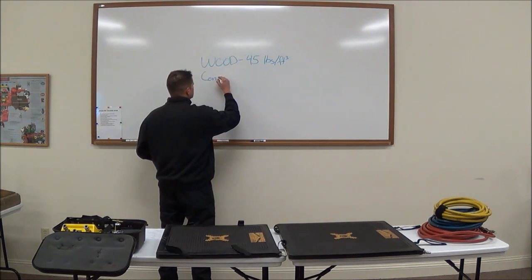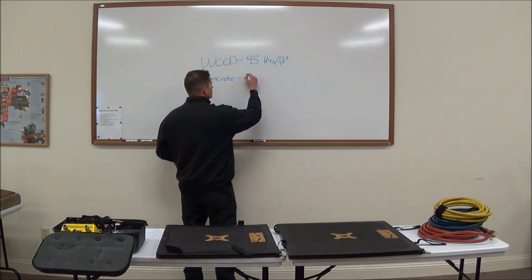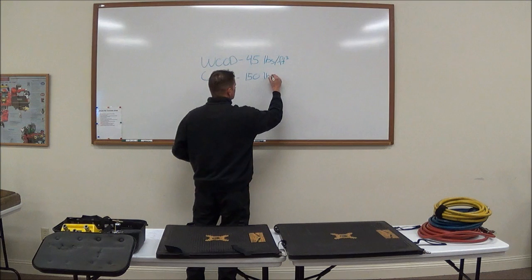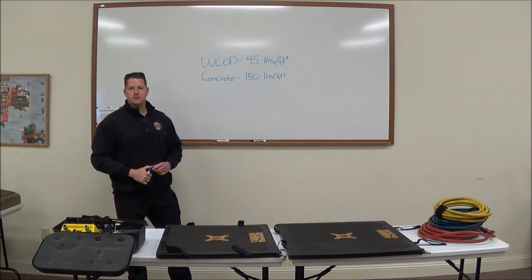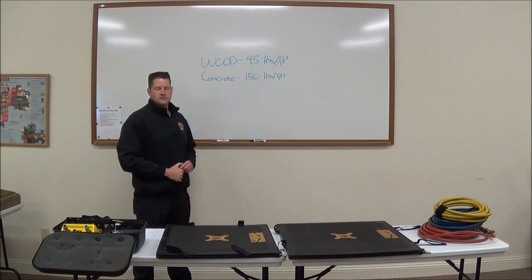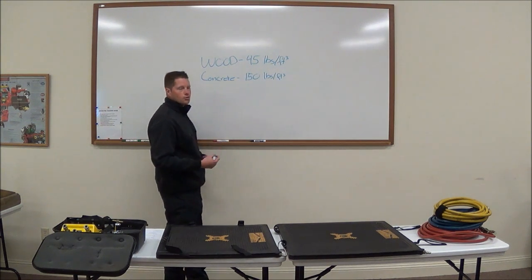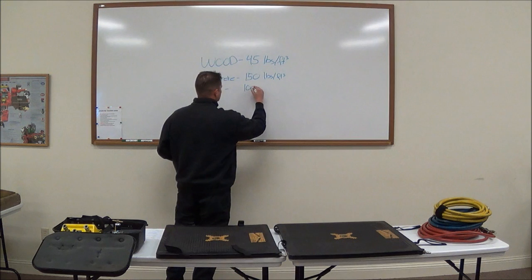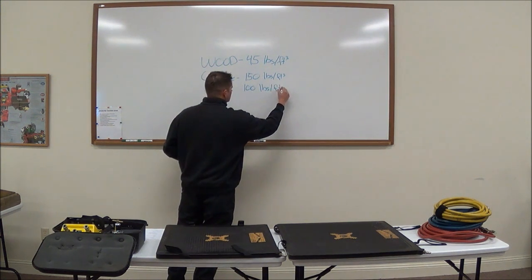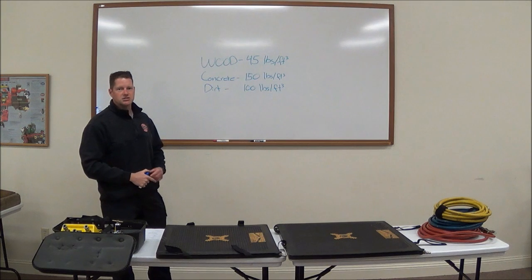Another common material in collapses is concrete. Again, different types of concrete have different weights, but the rule of thumb is about 150 pounds per cubic foot. For dirt or sand — a big one in a trench collapse, or think of a front-end loader with a bucket full of dirt — dirt is typically about 100 pounds per cubic foot. A bucket typically carries about a cubic yard of dirt, so that's going to be about 2,700 pounds in addition to the weight of the bucket itself.